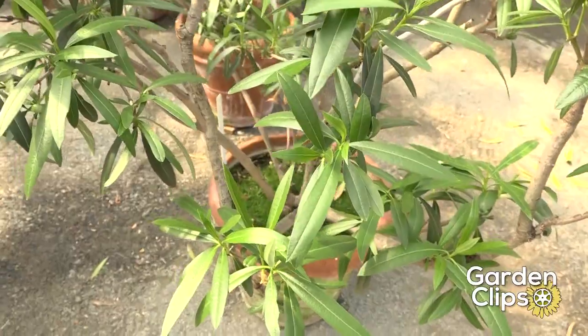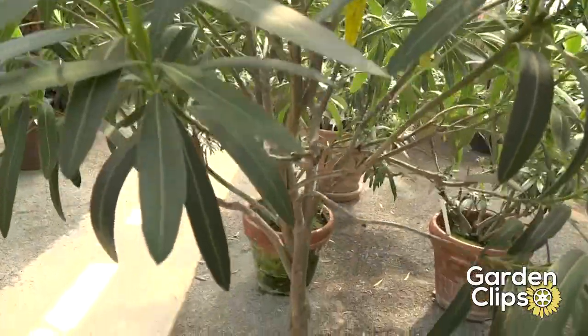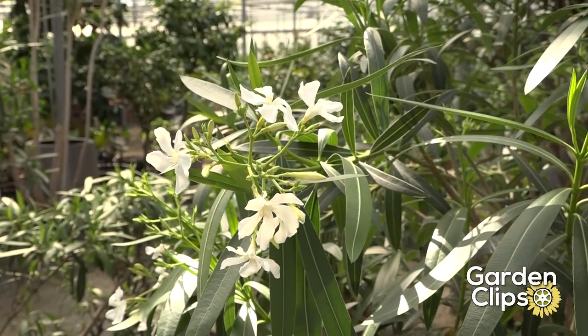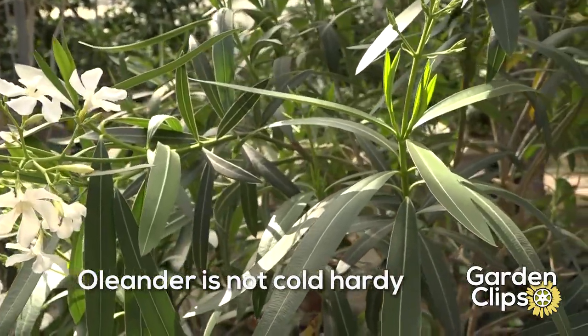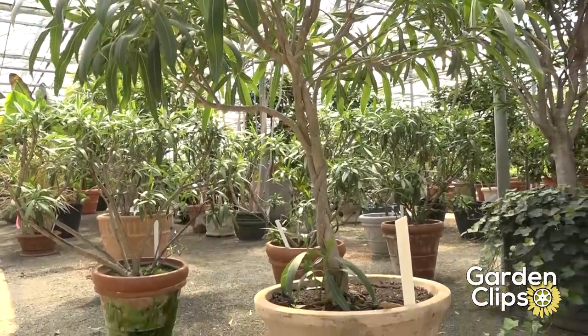For us here in the temperate zone, we must have them in a pot — they won't overwinter for us. Today we're visiting the gardens at Cheshire, which is a company that overwinters tropical plants for people. It's now late April and this Oleander is blooming nicely, which would not happen in your garden at home. If you have a sunroom or a small greenhouse attached to the house, you could grow the Oleander.